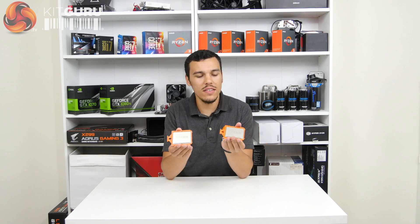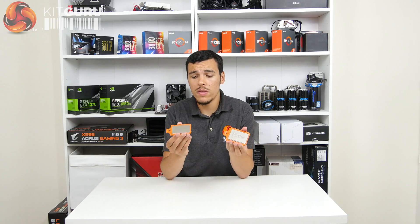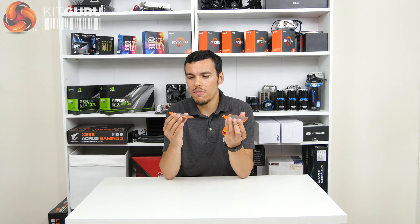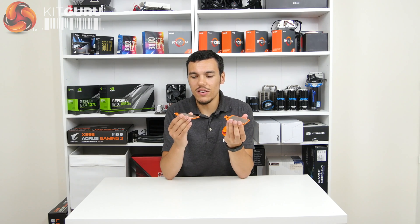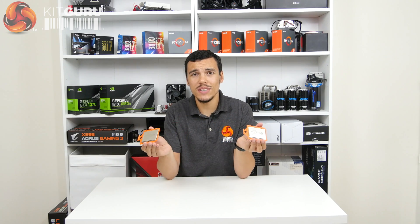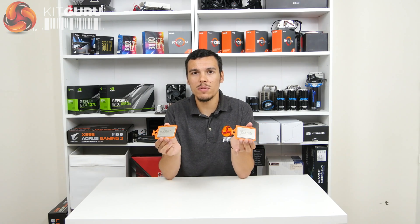So this has been our unboxing and first look at AMD's Ryzen Threadripper — the 1950X, the 16 core beast, and the 1920X, the 12 core beast. Thanks for watching. Do check back soon for the full review when the new platform launches in the coming days and we can see just what these very large processors can bring to the table. Performance may be good, may not be — who knows at this point. But they certainly win in the size category. Make sure you subscribe to KitGuru and head over to the KitGuru website to see more.